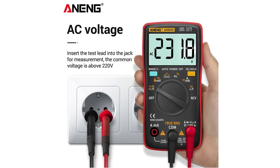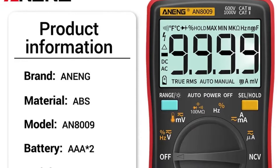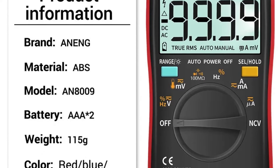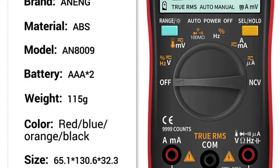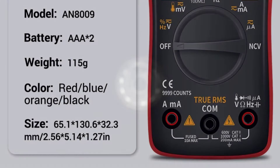The NENG AN8009 Digital Multimeter offers exceptional performance, versatility, and reliability at an affordable price point. Whether you're a hobbyist or a professional electrician, this multimeter is sure to meet your needs and exceed your expectations.